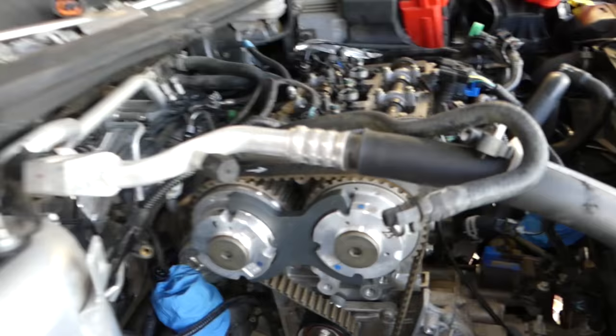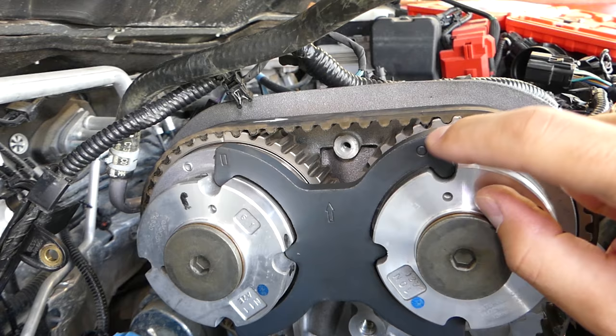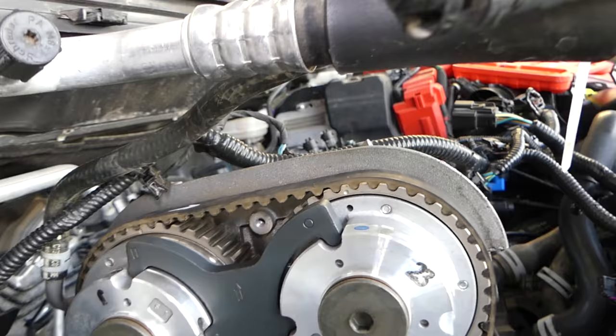On the front of the engine you're going to have another plate, and this plate is going to hold the clutches for the variable valve timing. You can see there is a dot right here — that dot will align to the side, and the line will be pointing up. It can only go one way, so you cannot get it wrong.